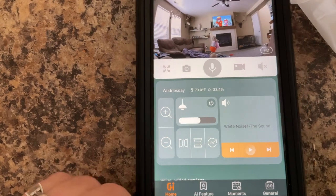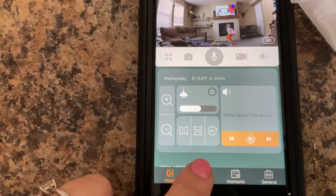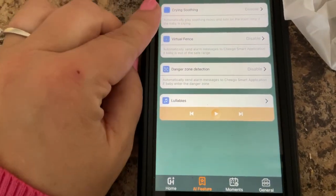Hey you guys, we are taking a look at this awesome smart baby monitor. You can hook it up to an app on your phone and stick it wherever you need in your house to monitor your baby. Let's go set this up and then we'll show you how to work the app. I have it now hooked up to my phone right here.